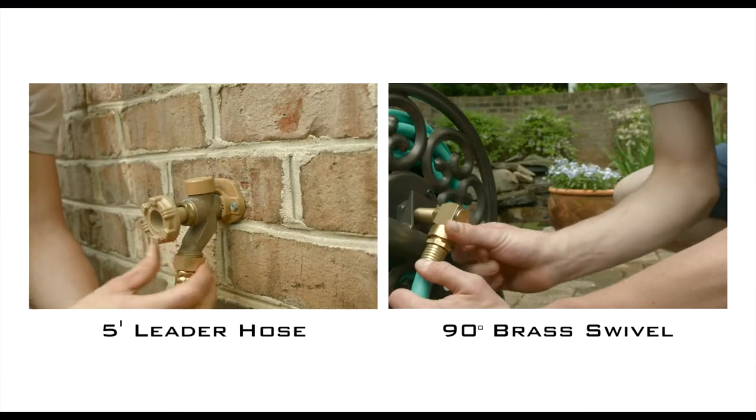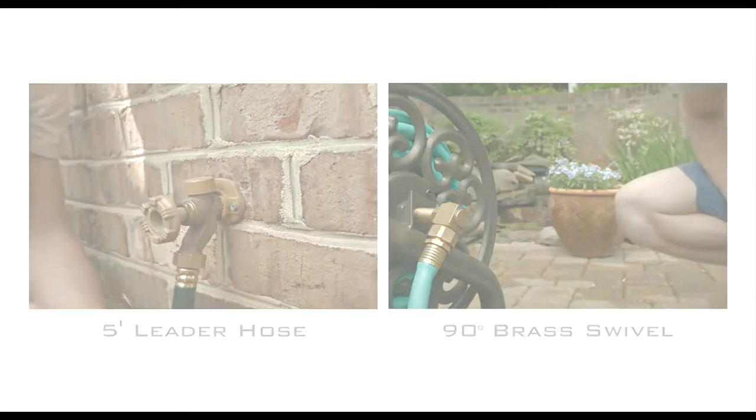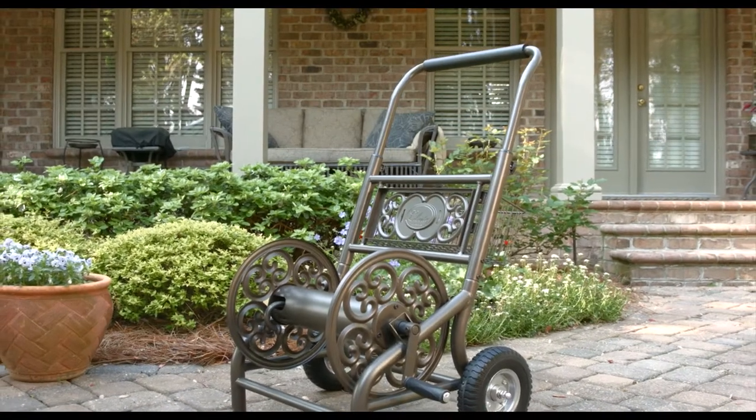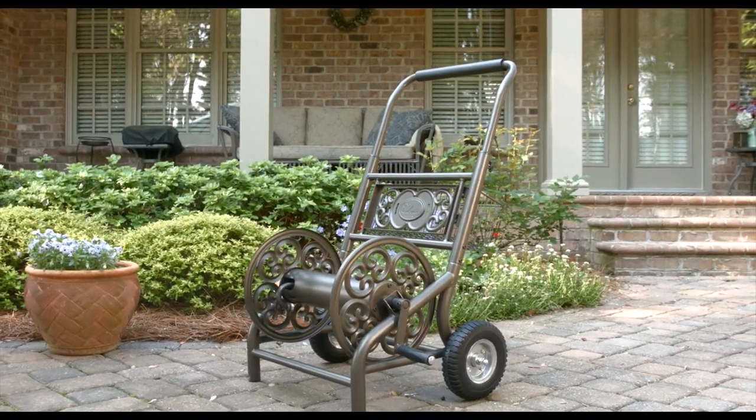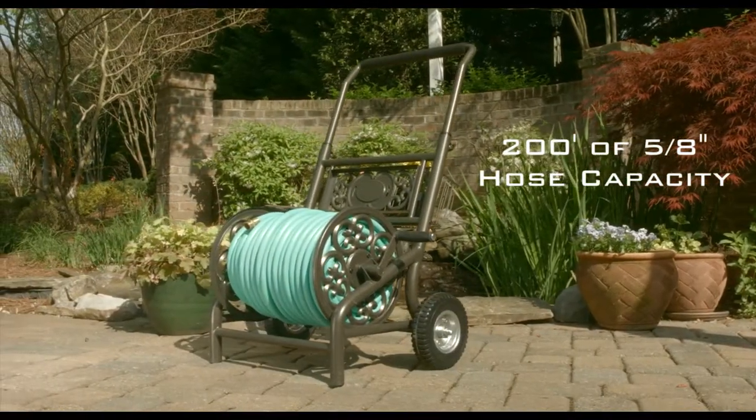The Model 301 comes with a 5-foot leader hose and a 90-degree swivel connector. Best of all, the 301 is made of 13-gauge steel with all brass and galvanized fixtures and a 200-foot capacity of 5-eighths inch hose.